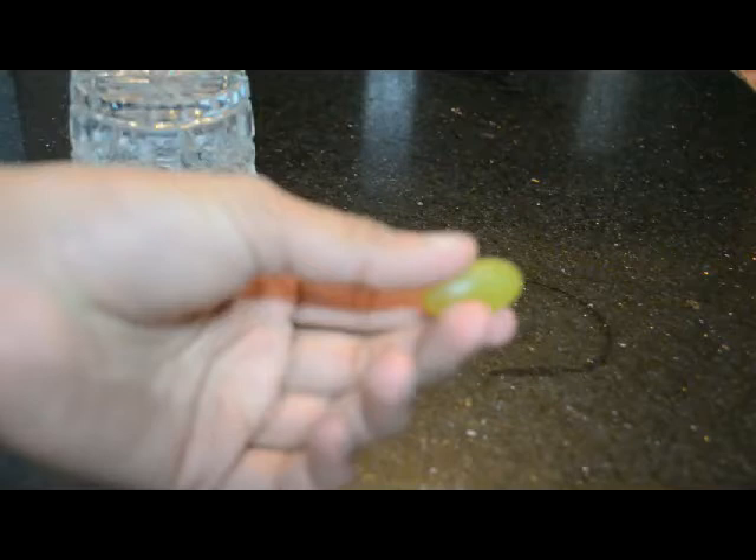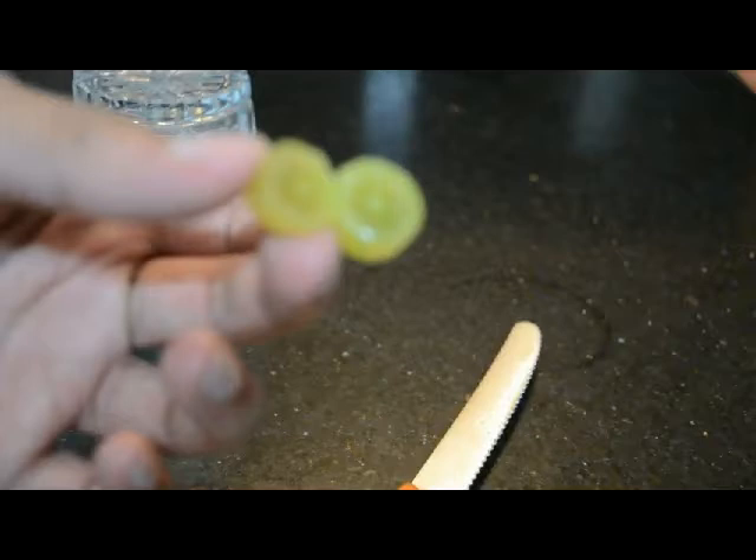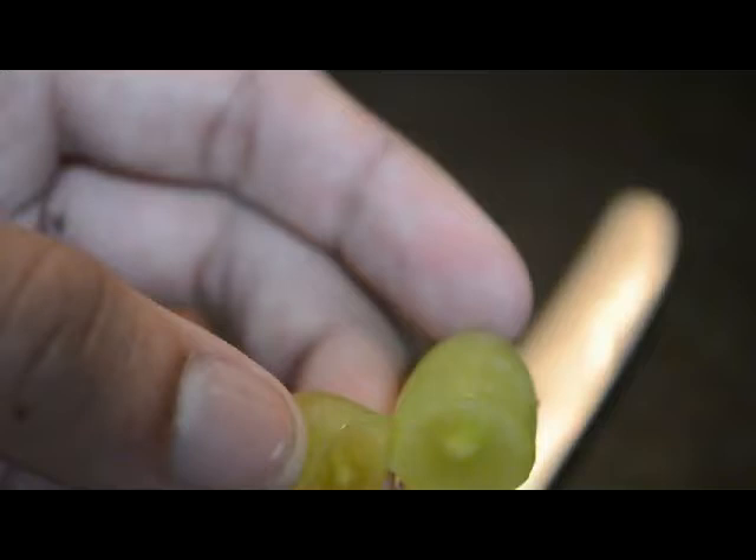So first things first, you take your grape and you cut it till the extent of the skin. You cut it and stop at the extent here. You leave a bit of skin left. So this skin is actually going to produce the plasma — at least that's my theory.